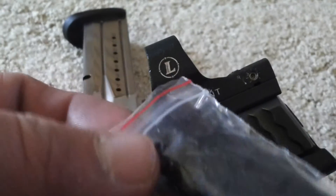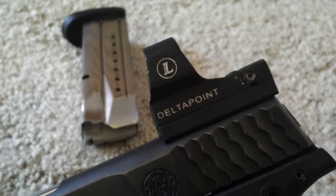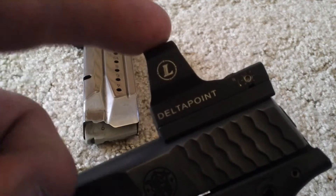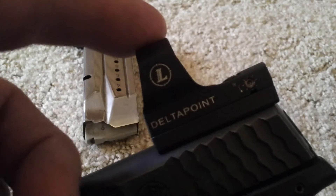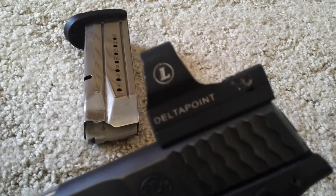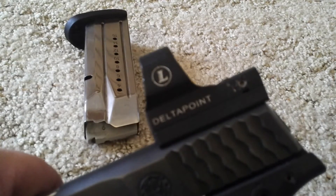I guess I can sell this old mount. I don't really need it — I have my stock rear sight, so if I ever want to take the red dot off I can pop the sight back in. For anyone who has a red dot other than a DeltaPoint and wants to put it on their gun without paying a couple hundred dollars to mill the slide, this is what you need. But I found out my red dot doesn't need it.